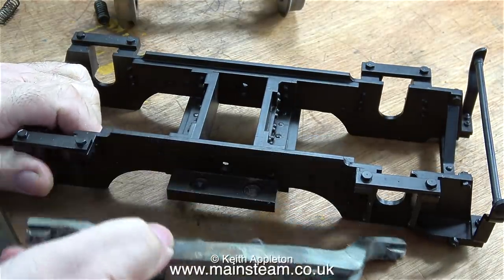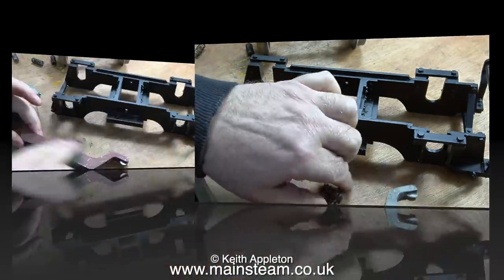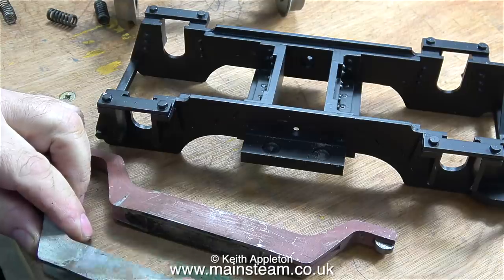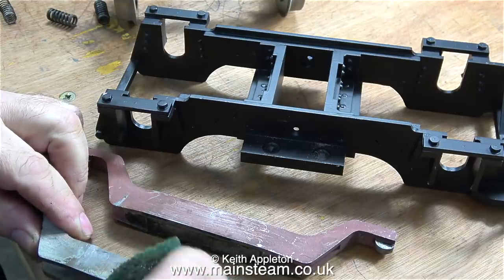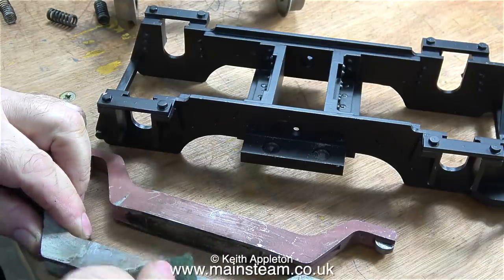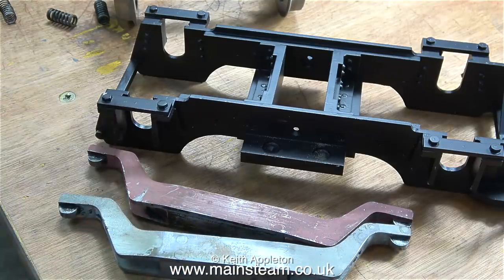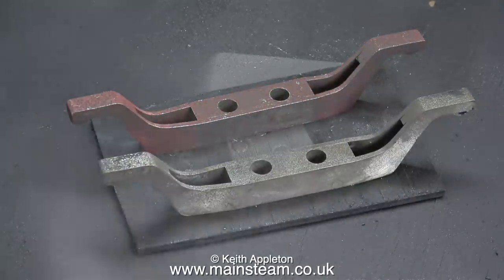There are two of these beams which will be fitted later once they've been painted, but for now I'm removing this one to paint it. I removed the original paint using cellulose thinners or lacquer thinner. There's still a bit of primer left on one of them; the other one's quite clean. I'm scratching the surface using some Scotch-Brite just to key it for the paint.